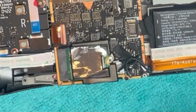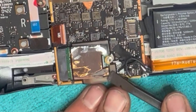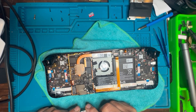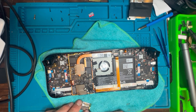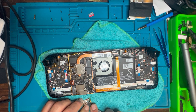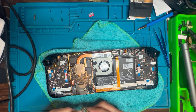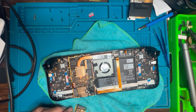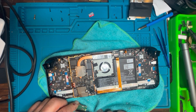Pop the retaining screw out and lift the little drive out — it comes out nice and gently. There is a little jacket on it. A lot of people say to swap this over; I'm not entirely sure if it's worth it, but I decided to follow other instructions online and do it properly, whether it provides heat protection from the internals or not.